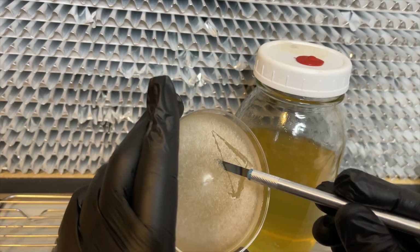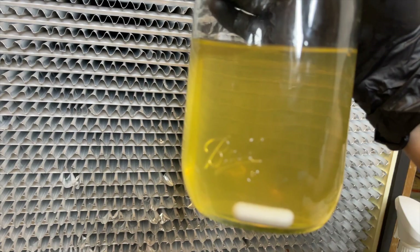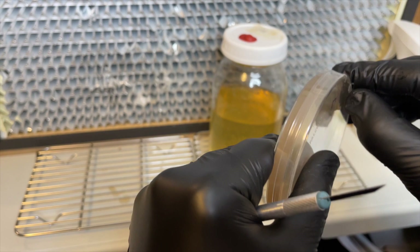I will leave a link in the description to a video I made on how to make your own liquid culture. The same process is used for the shiitake agar plate.